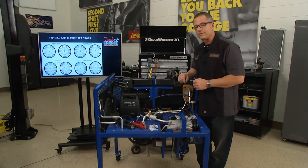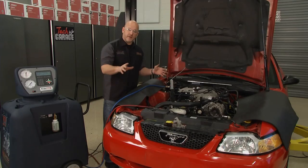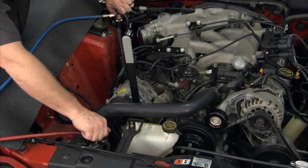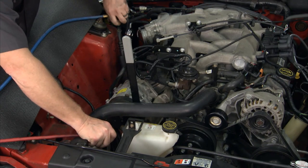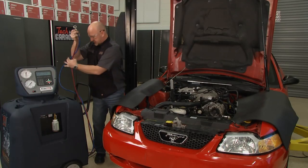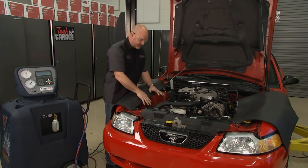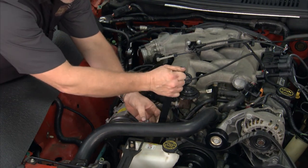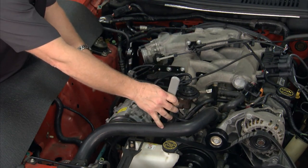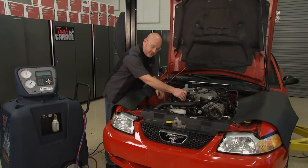But before we do that, Brian's over there recovering the system. We've got all of the old refrigerant recovered out of the system, so it's safe to go ahead and open it up. I'm going to disconnect the RTI here — we'll need it again a little bit later. Both lines are clear, and we've got the air box removed for easier access. Now I'm going to remove the serpentine belt. It's safe to go ahead and disconnect the low and high pressure lines from the back of the compressor so we can get this old compressor out and the new one in.